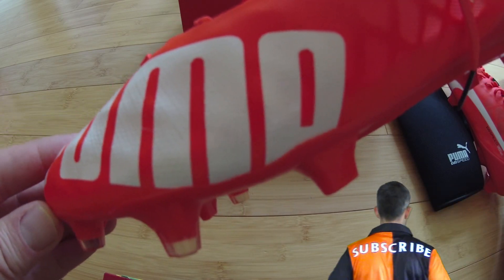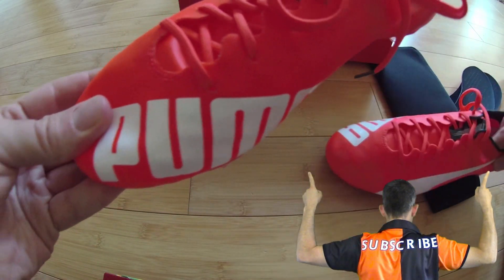We have reviewed the camo edition of the same boots, so check that out on our channel if you haven't seen it already. Thanks for watching and as always, we'll see you next time.